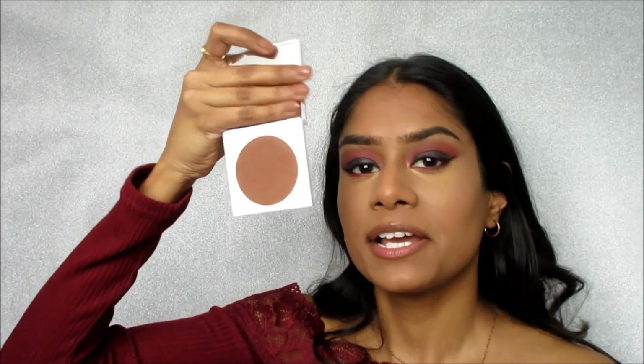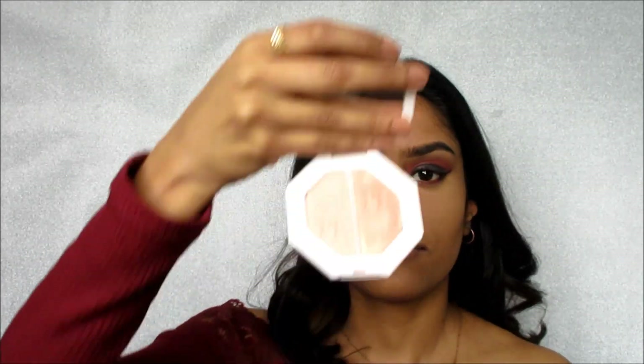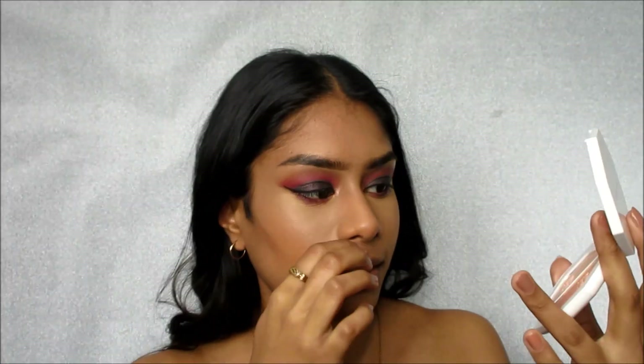To bronze my face I'm going to be using the Colourpop bronzer in Modelo Drive — nothing new, you guys have seen me use this about five times. And lastly, just to highlight my cheekbones and the center of my nose, I'm going to go in with the Fenty Beauty highlighter in Me Money and Hustla Baby. For my nose I'll take the more matte one on my finger, and for my cheeks I'll use a brush with the more metallic glittery one. I didn't want to go too crazy because the eyes are really the focus of this look.